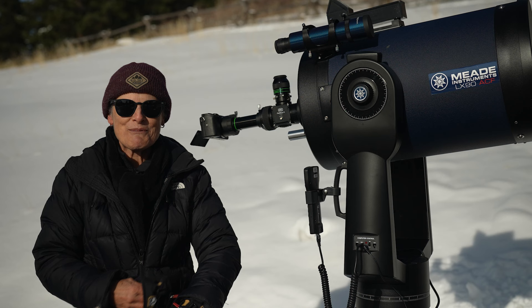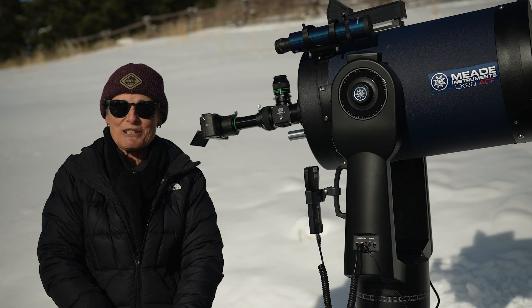Hello and welcome to the program, Sula's Big Adventures, with me, Sula. In this brief episode, I'm going to tell you about the Baader Planetarium Flip Mirror 2.